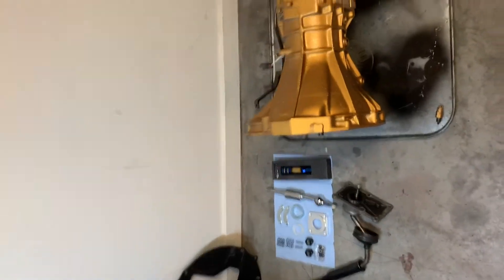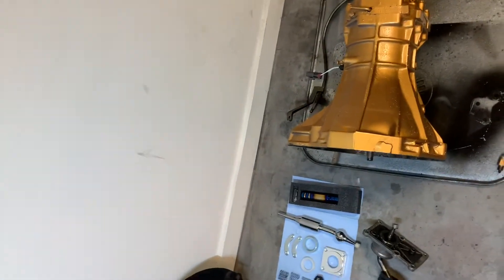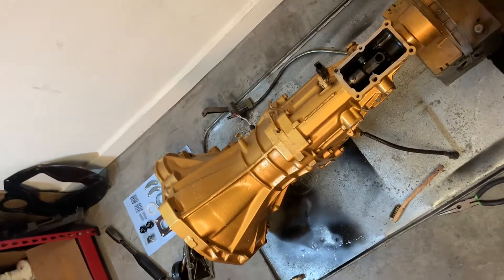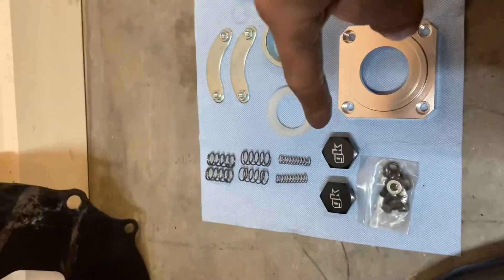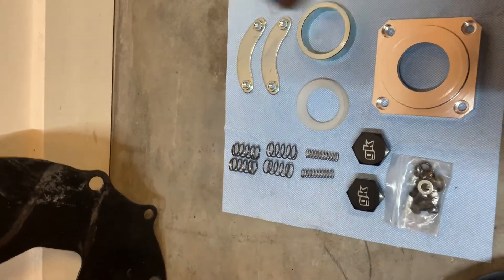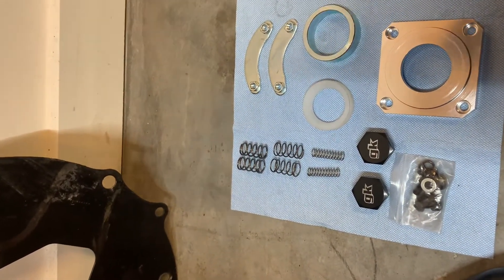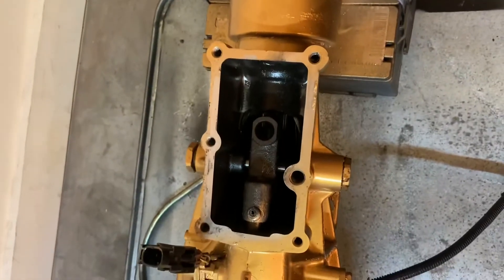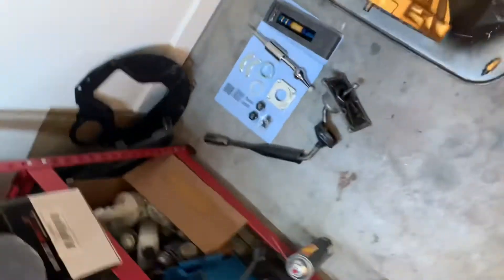What's up, guys? I'm going to make a video today on some things you can do with your Nissan. This is a KA transmission, but really a VQ, SR, probably RB — all of that. You can get this GK Tech spring kit for the transmission. It's super easy to install. You could really do it in 10 to 15 minutes in the car, but I have it out of the car, so that makes it even easier.